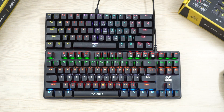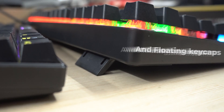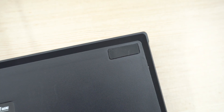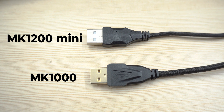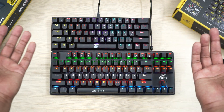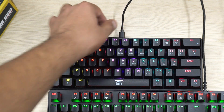Both keyboards are mostly plastic, except the MK1000 has a metal plate under its keys. Another significant difference is that the MK1000 has extendable feet whereas the MK1200 doesn't, which might not work for those who always tilt their keyboards. The USB wire on both keyboards is braided, but the MK1200's cable is removable, which means fewer issues if you want to pack it in a tight bag. The wire on the MK1000 exits towards the right, while the MK1200 plugs in right at the center.